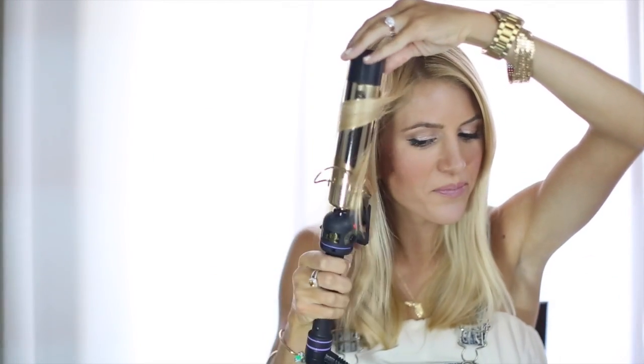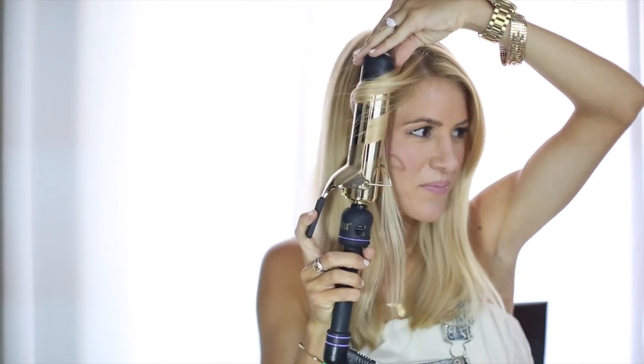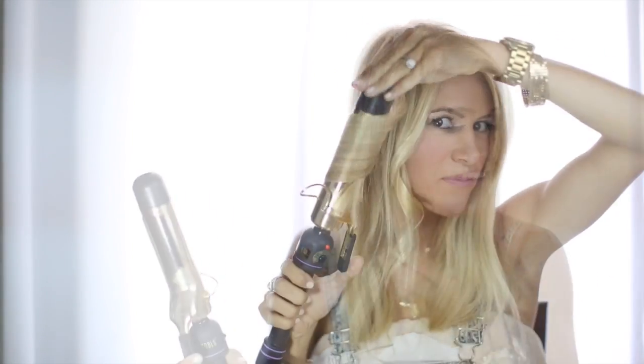I'm using a 1.5 inch curling iron, curling away from my face in about 1.5 inch sections. I'm going to do this all over my head until it is completely curled. Make sure when you switch sides that you're still curling away from your face — you don't want the curls falling in your face all day.